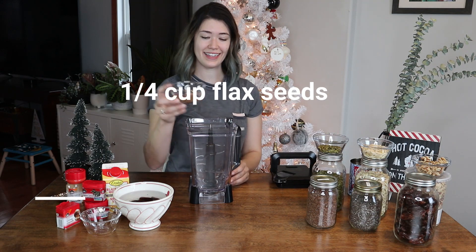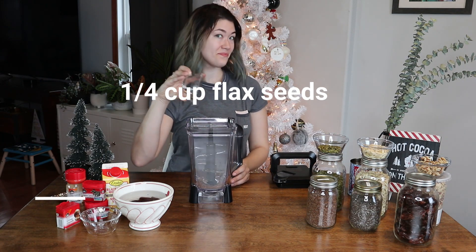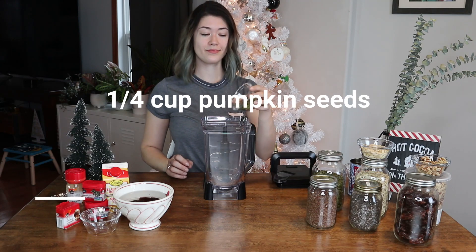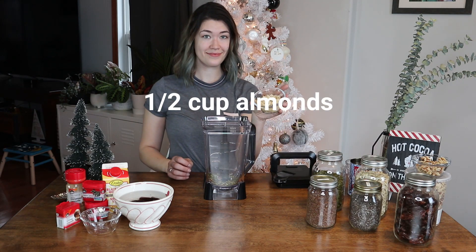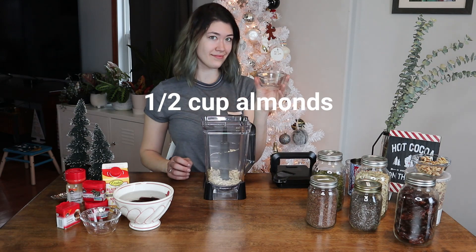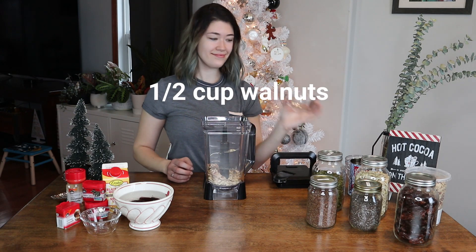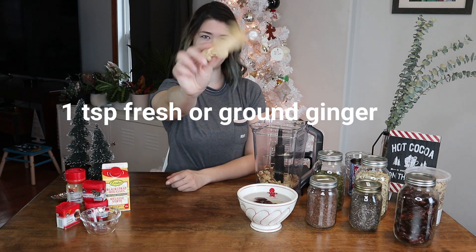First, a quarter cup of flax seeds — just throw that right in there. Then a quarter cup of pumpkin seeds; apparently there is a difference between raw and other pumpkin seeds. After that, half a cup of almonds and half a cup of walnuts, which are my personal favorite.